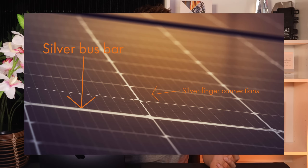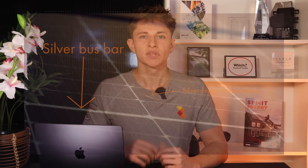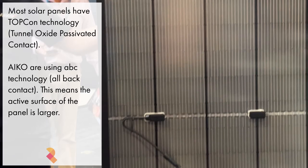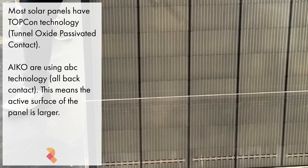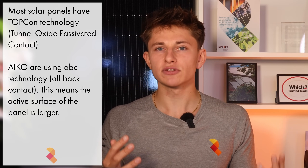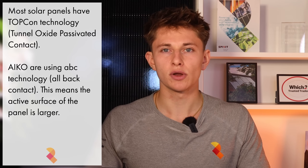So how has IKO managed to lead the industry in terms of module efficiency? Module efficiency is all about how much of the light hitting the panel is converted into electricity. The front of a solar panel isn't just the solar cells — there are also bus bars and electrical connections that aren't converting any light into electricity, which bring the efficiency down. While a lot of solar panels have electrical contacts on the front, IKO has put the contacts on the back. They're using something called ABC technology, which stands for All Back Contact, allowing more sunlight to reach the active surface of the solar panel.